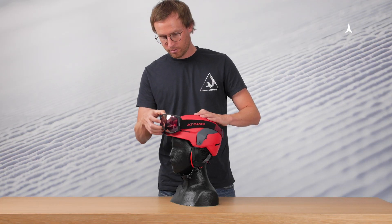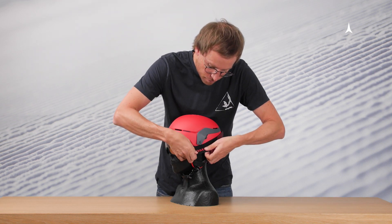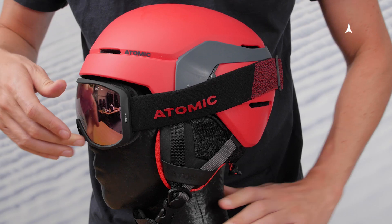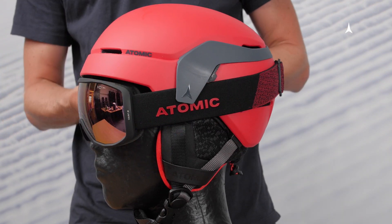This is where our innovative strap station comes into play. It's been placed on the sides of the helmet to accommodate the goggle strap. This way, the goggle sits securely on the helmet and will not slide off. Plus, it prevents the goggle strap from twisting.